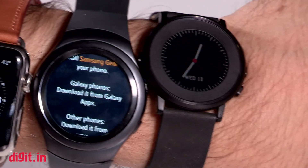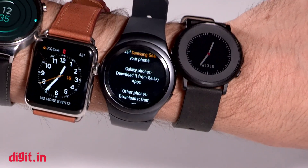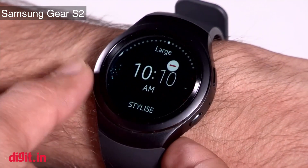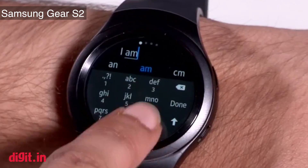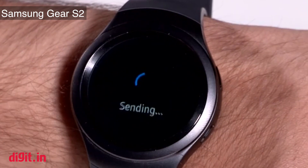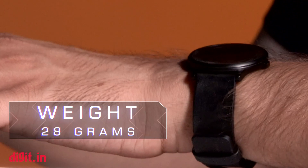Speaking of interactivity, I still think the Gear S2 has the best way of interacting with a smartwatch — the rotating dial lets you control features on screen, which I consider the best touchscreen interface on a smartwatch. That said, I also like the buttons on the Pebble Time Round because they leave the display free so I can watch what's happening on screen while navigating with the buttons.